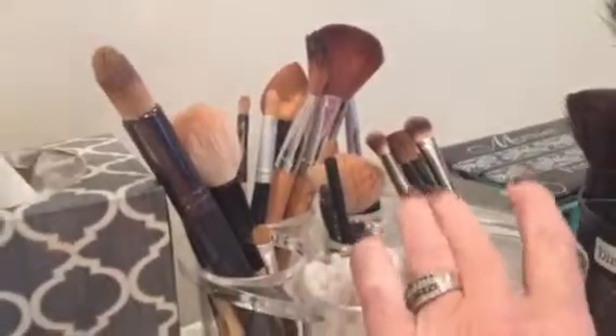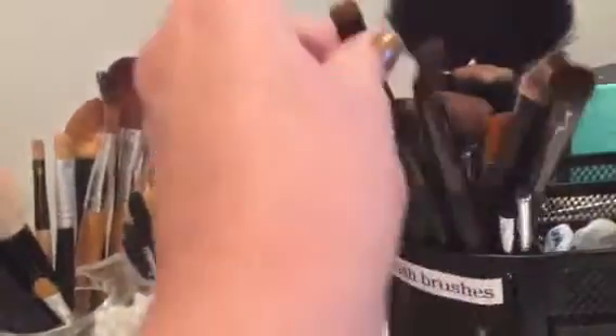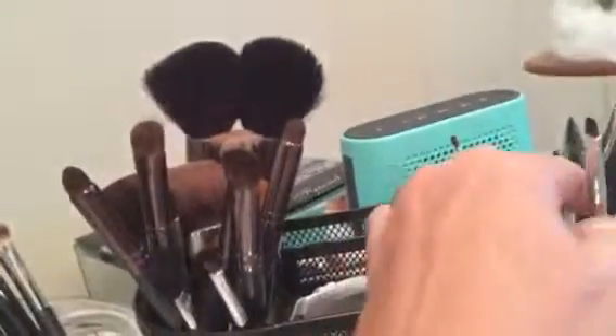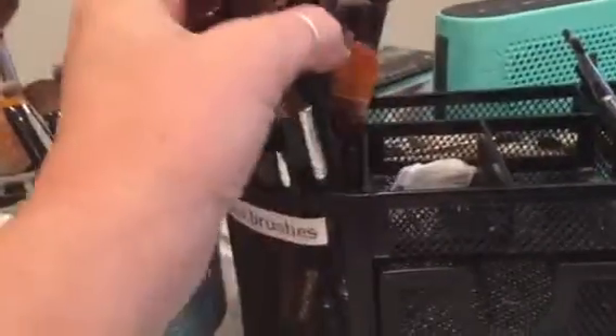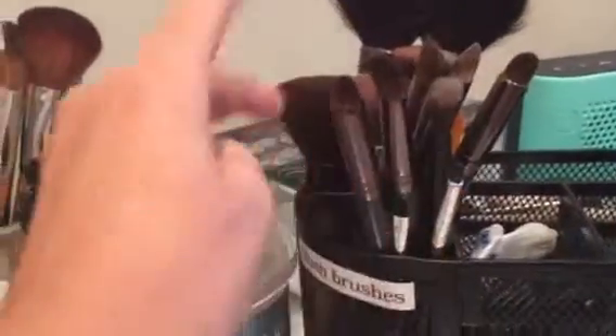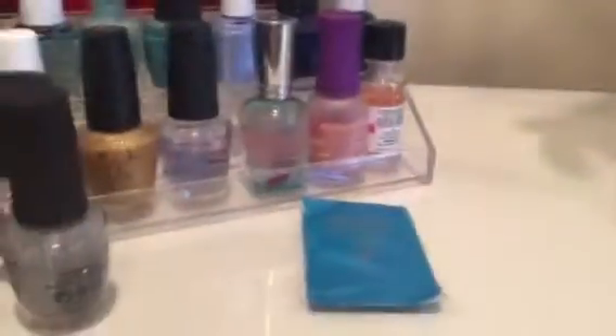I separate the brushes from the whites — like if you're doing corrector work versus shadowing. These are the clean brushes — I just cleaned them last night. These are the brushes I use to smooth out everything. The front section is for eyebrow work, the back section is for really fine detailed work like getting into the crease, and this is a blending brush.